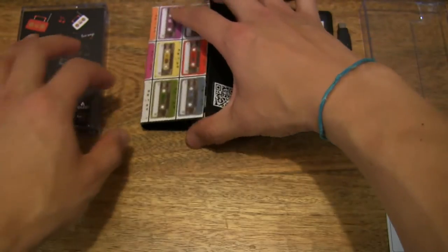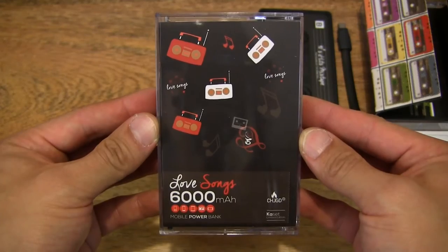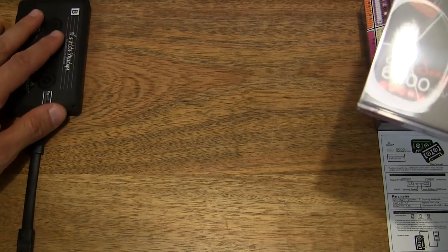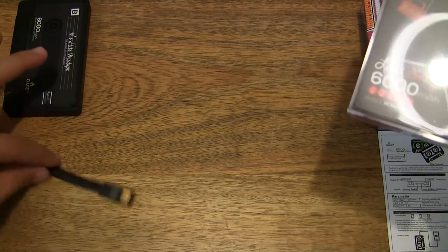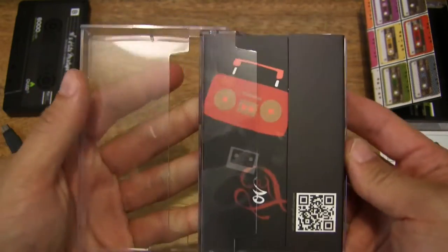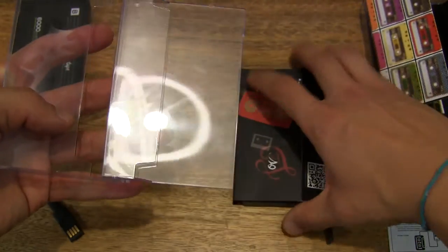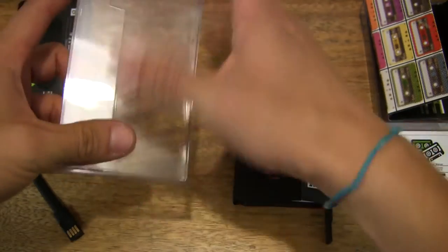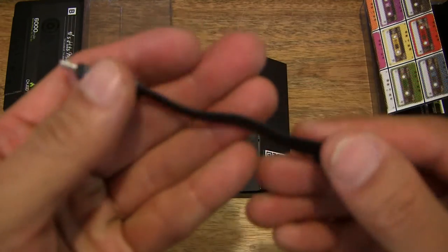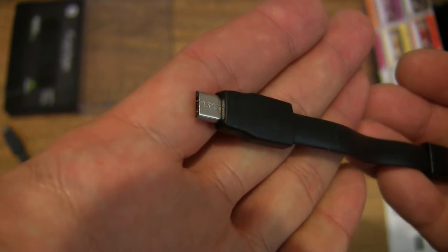Now moving on to the next power bank, which is the Love Songs mix. Let's go ahead and open up the cassette case and slide out the contents, then set the case down. Once again, we see a nice flat noodle micro USB charging cable, nice and short.